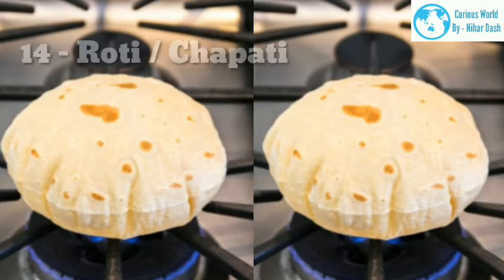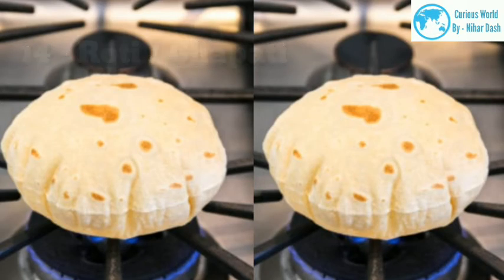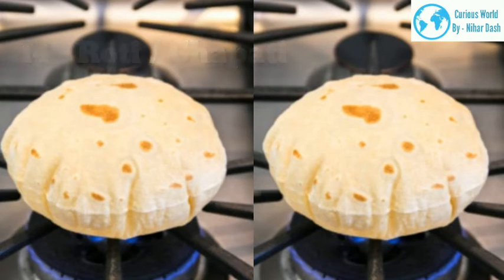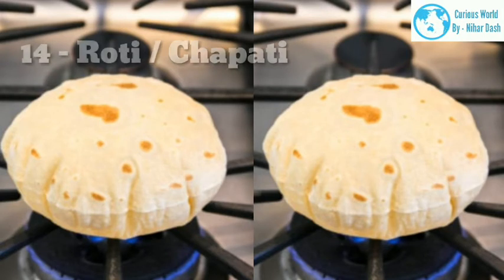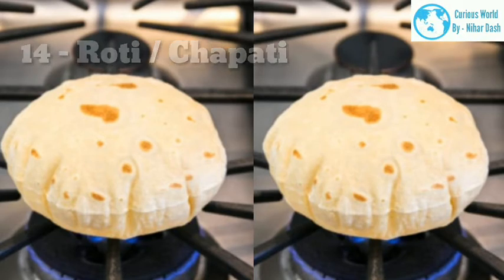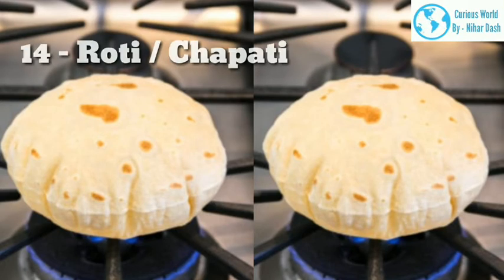14. Roti/Chapati — This will vary in different parts of the country. At home, it was first rolled and cooked on tawa until slightly cooked, and then put on direct flame until it puffs. But many people cook it entirely on the tawa, using a cloth to puff the roti directly on the tawa. Both ways are fine — it's just what you're used to. Puffing directly on flame gives a slightly different taste to the bread.